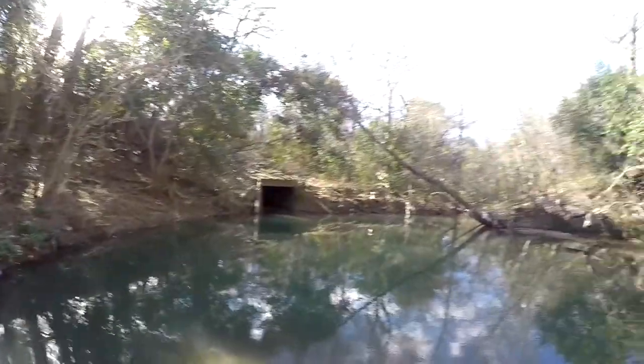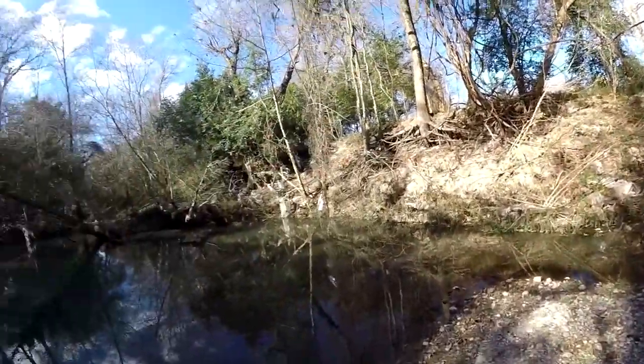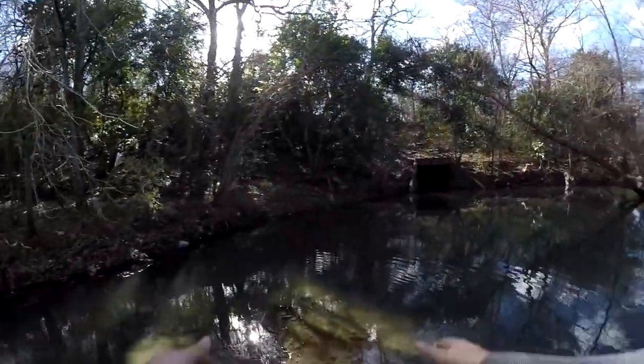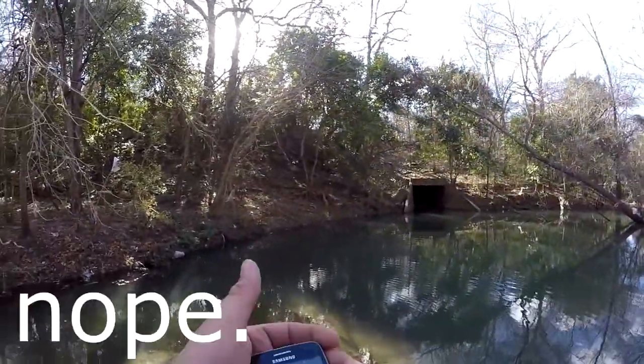There he goes. I knew it — I knew this spot would pay off eventually. Been out here a few times and haven't actually landed anything. That's the first fish I've caught here, and I really hope I got all the jumping on camera because that was a pretty good fight.